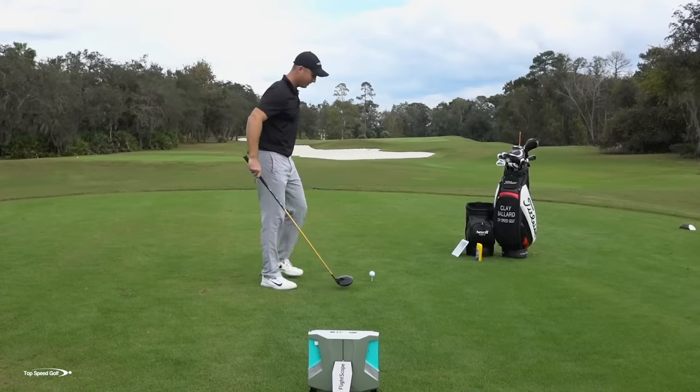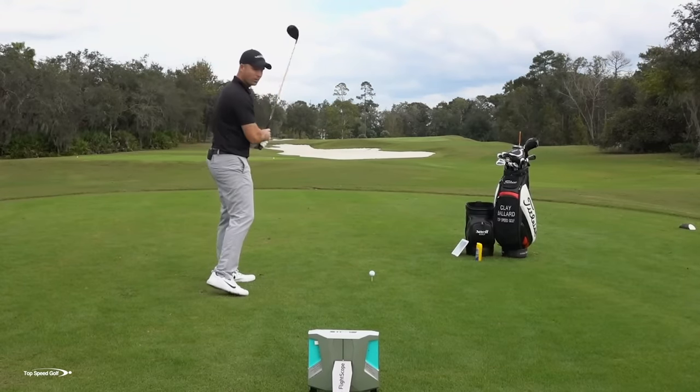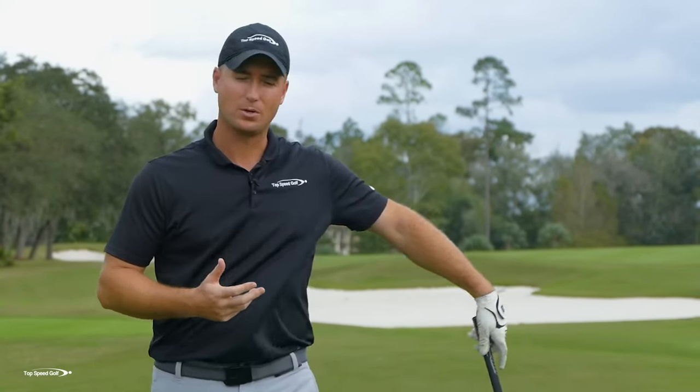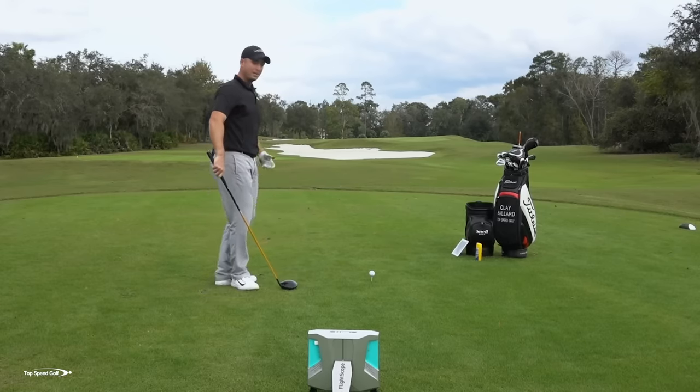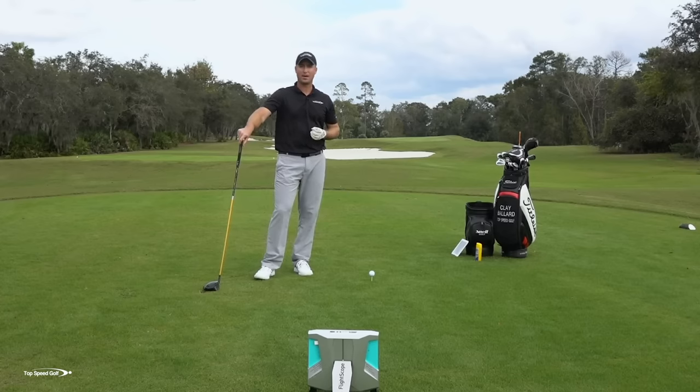You've probably tried coming more to the inside, swinging a little bit more inside out — we've all heard that before. I almost promise you've tried that dozens of times and it didn't really work. We worked on releasing the golf club, releasing the face, turning it over — maybe that hasn't worked well either. If that sounds like the symptoms you're having, this is going to be the perfect video for you.